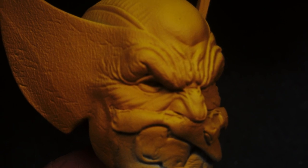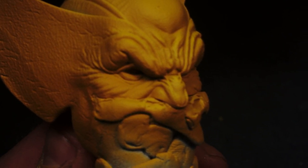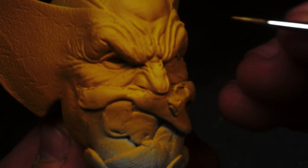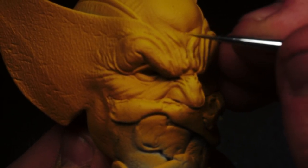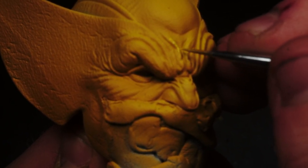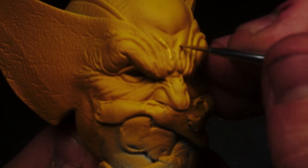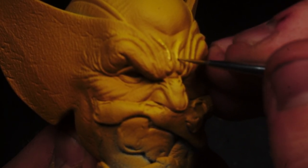To assist with this next stage I've really dropped the aperture on my camera just to raise the contrast in what you're seeing. I'm now taking that Moon Yellow and highlighting the scowly bits of the cowl where he's got the wrinkles from his angry, furrowed brow.